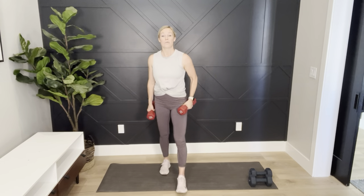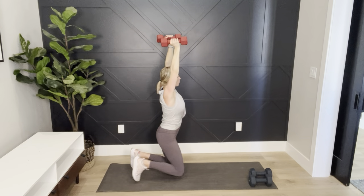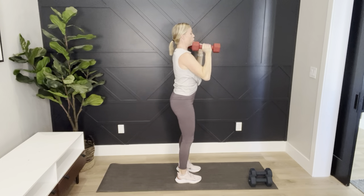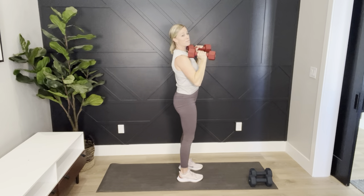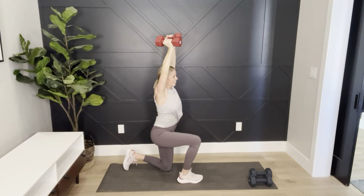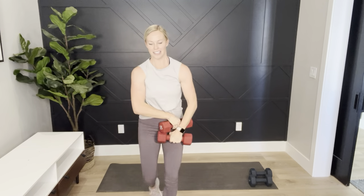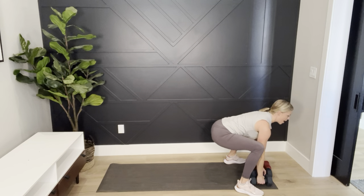I like workouts where we focus on one body part so we can work on overload. Press and kneel back — the surrender. I'm not arching in that back. If the weights are too heavy or making you arch, get lighter weights or drop the dumbbells completely. Tomorrow is my husband's birthday — he's going to be 35! We still feel like we're 20. Press for 20 seconds.